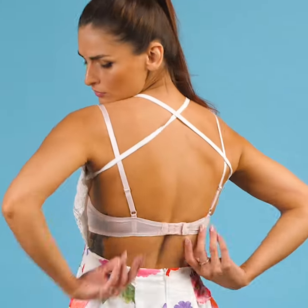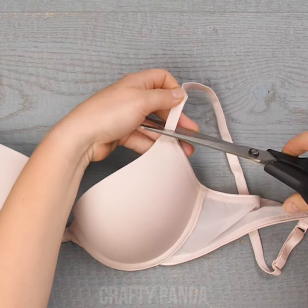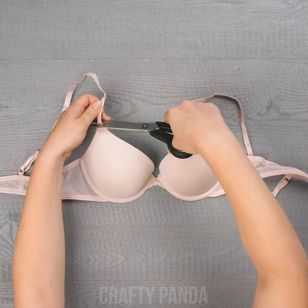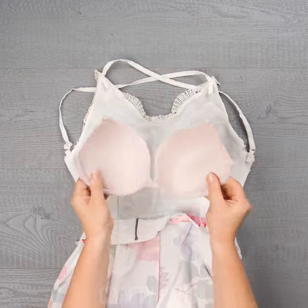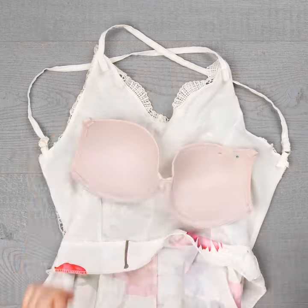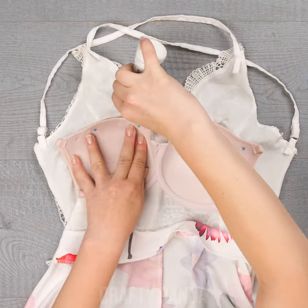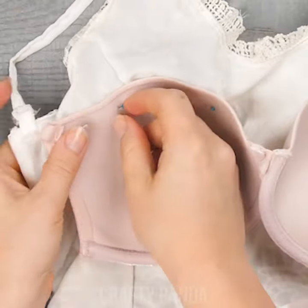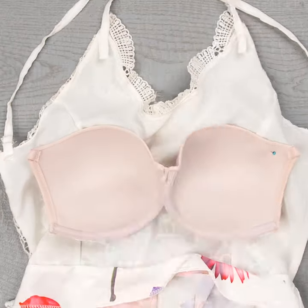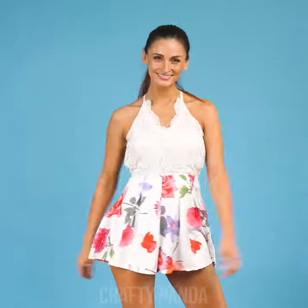But that visible bra is ruining the whole look! Let's brutally cut out the cup of the bra — cut everything off, don't be shy, all of it! Now attach it to the dress using a few bobby pins. To keep it in place, use fabric glue around the bra. Push it a few times to ensure that it sticks. Lastly, remove the bobby pins and we are done! That looks so beautiful — and look at that gorgeous back! Easy breezy cover girl!